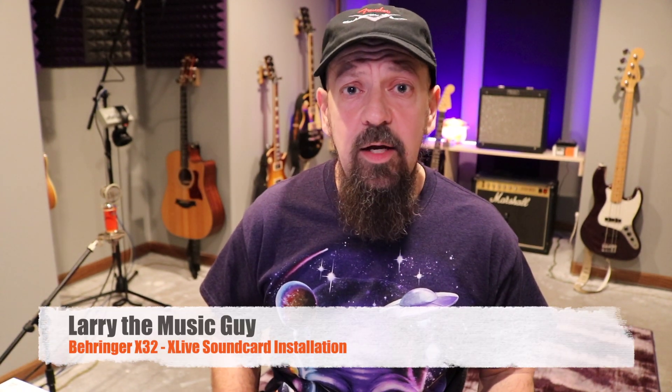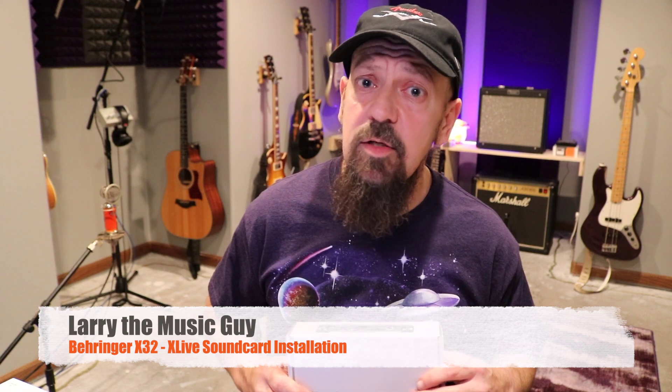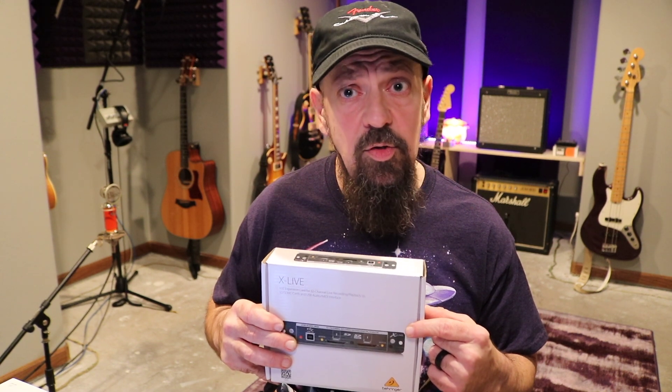Hey there internet friends, Larry the Music Guy here. You're probably watching this video because you own a Behringer X32 system and we're going to be talking about updating our current USB 2.0 only sound card to the XLive, which has two SD card reader-writers in it. It allows you to record up to 32 tracks simultaneously.